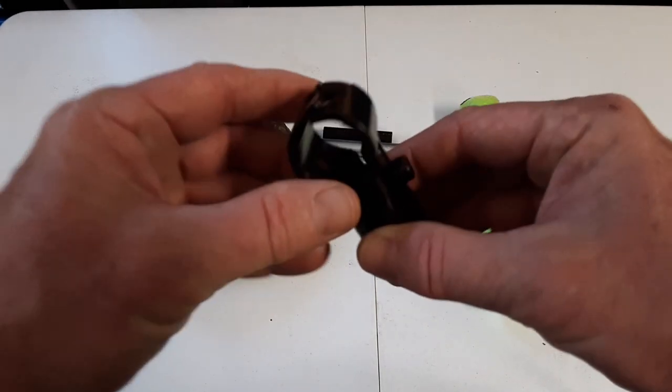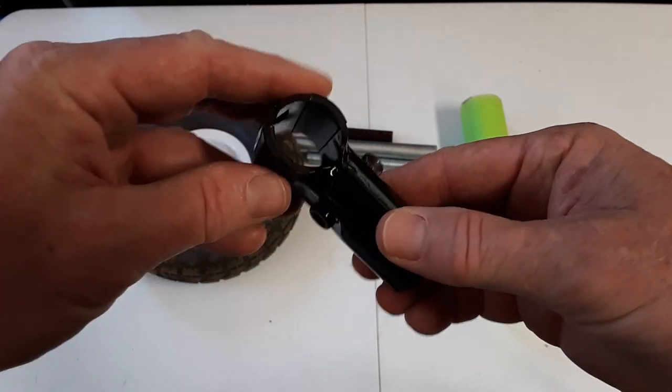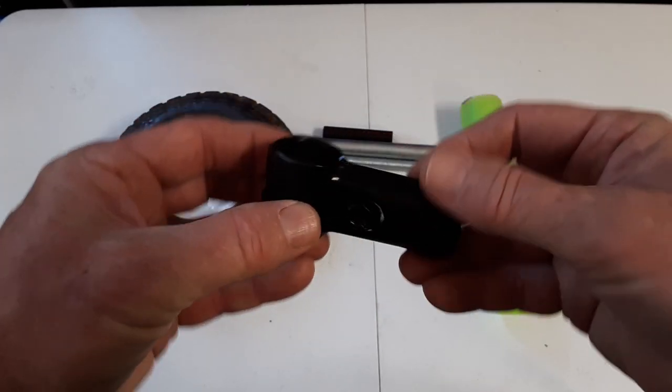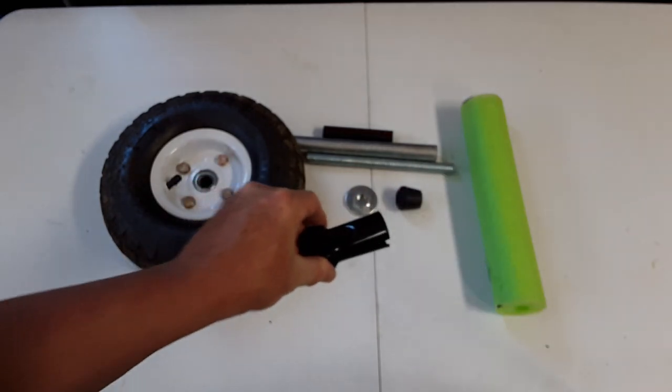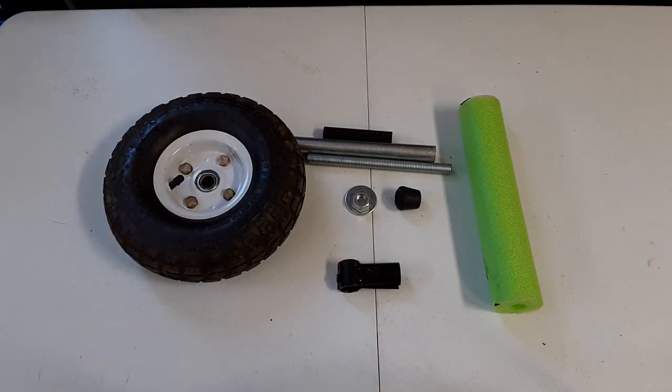You're going to have various maker pipe connectors with this project and I will list each one in the narrative, including how many you need to do it the way I did, and I'll also show close-ups of them when everything's assembled.